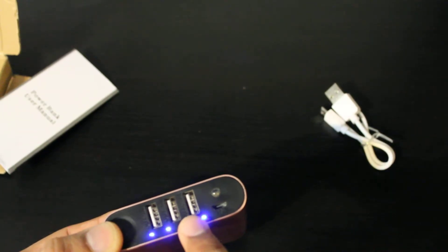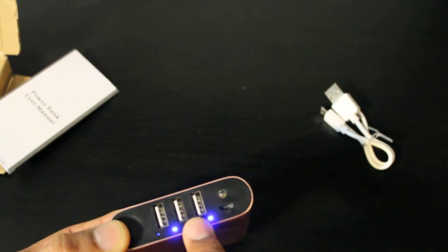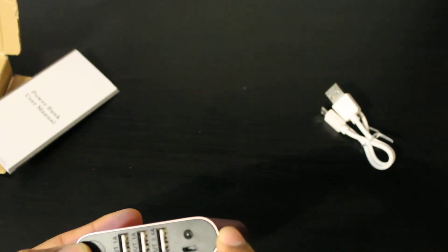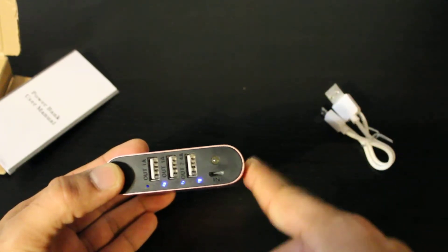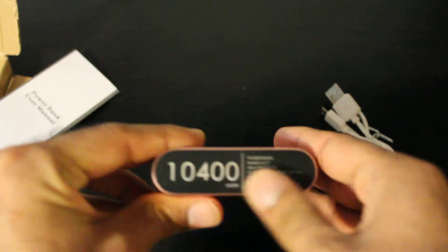This one's fully charged right now. It has three USB ports, which is really good. Three USB ports are not that common — usually the ones that do have three are really expensive. That's one of the main reasons I got this one.